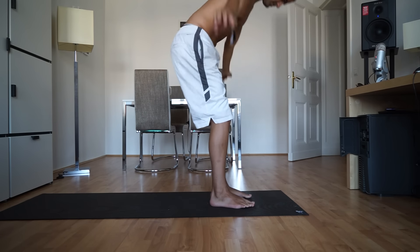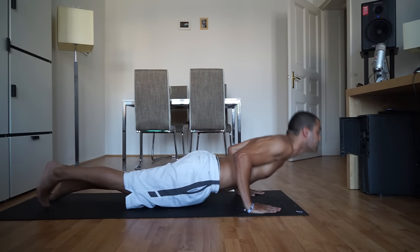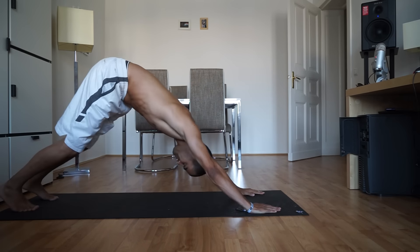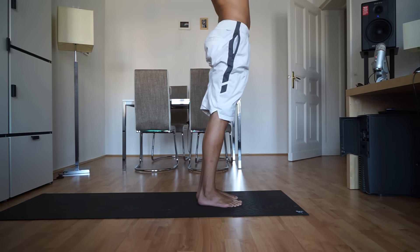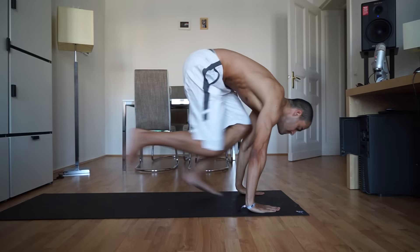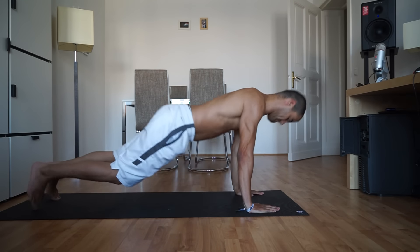Exhale to forward fold, step your feet back and lower down to a low plank. Inhale, upward facing dog — lift your heart up. Then exhale, send it back to down dog and step forward or hop into a fold at the top of the mat. Inhale, mountain pose, arms up. Exhale, fold and chaturanga, high to low plank. Inhale, upward facing dog. Exhale, down dog and step or hop forward.